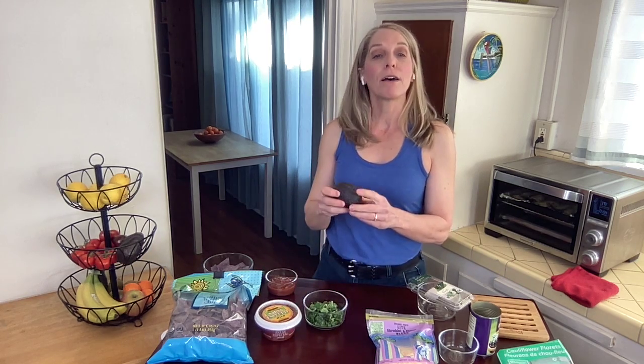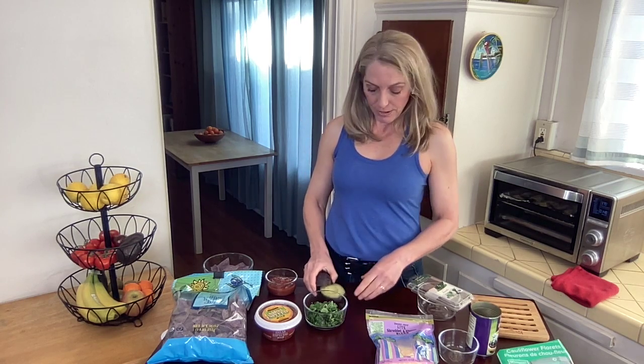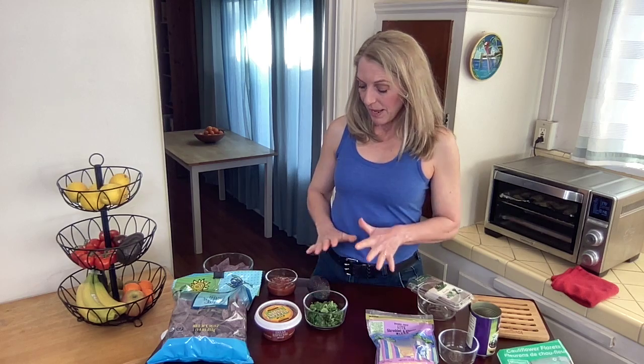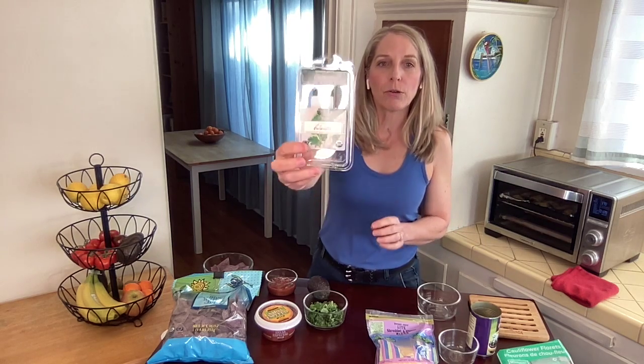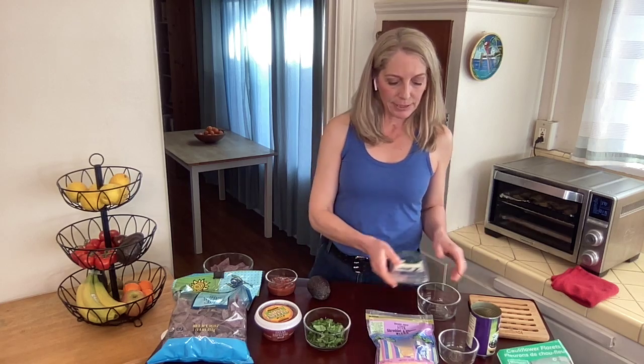We also have avocados — we're going to be adding a full avocado, so half an avocado per serving. You have a couple of optional ingredients as well. If you love spice, you could get a fresh jalapeño and just chop that up and sprinkle it on top. Or you could do cilantro, or both. I'm going to be doing cilantro — I got a full pack, just washed and chopped it up. You can add just a little bit or none, depending on your preference.